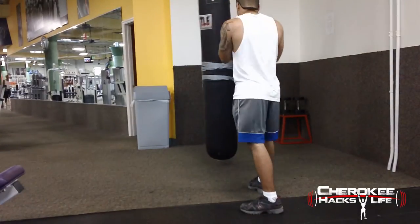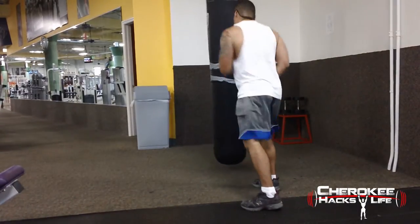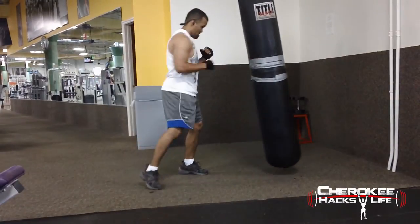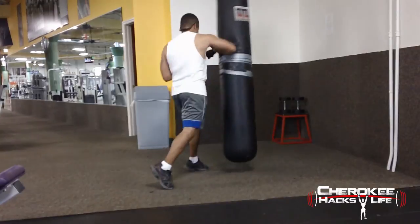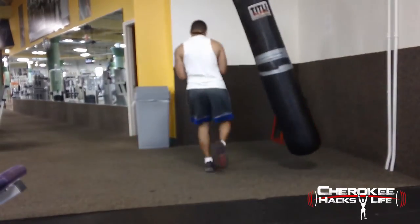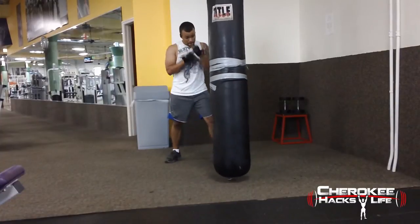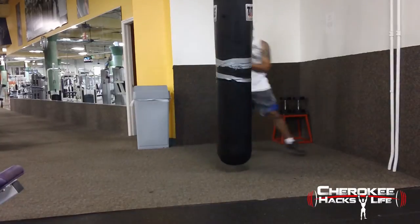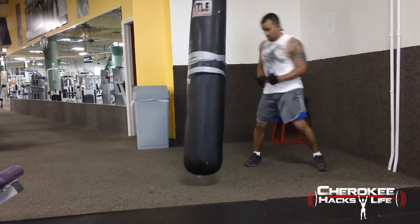I wanted to throw some MMA-style stuff in there too, because it's a different impact coming off from your elbows than coming straight. And honestly, it felt good. I didn't feel any sort of pain afterwards either. I didn't feel any discomfort at all. I just wanted to hit the bag as hard as I could a couple times, make a couple combos, and see if I felt any pain.